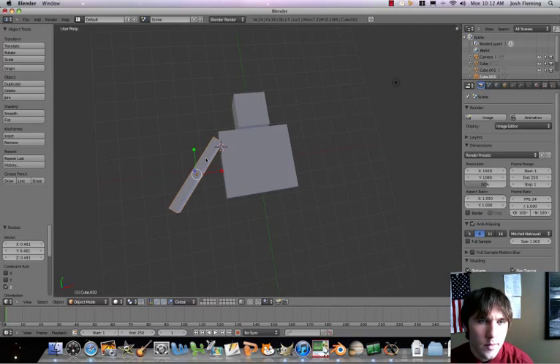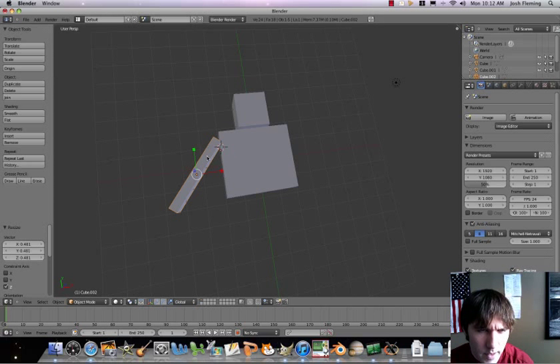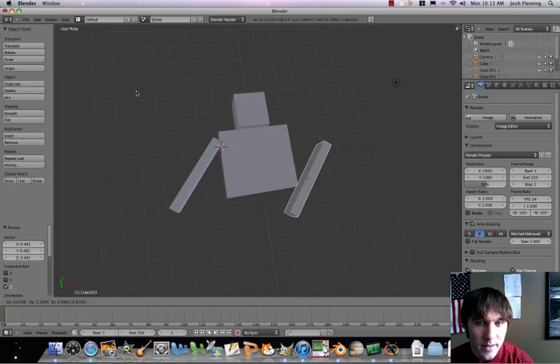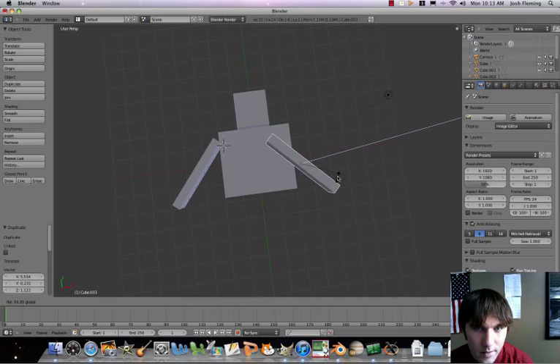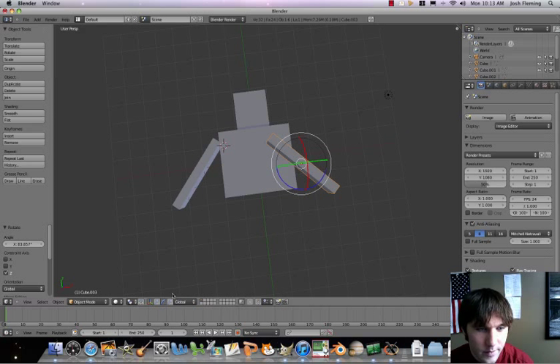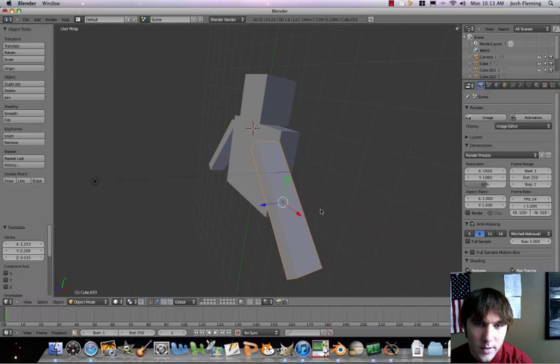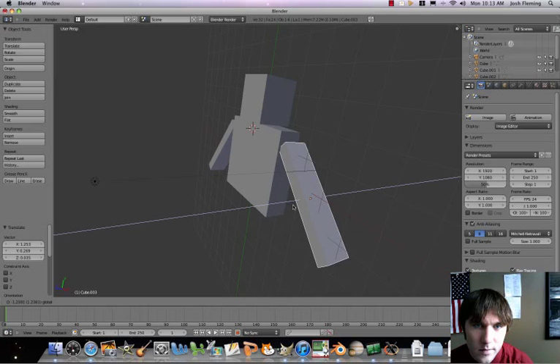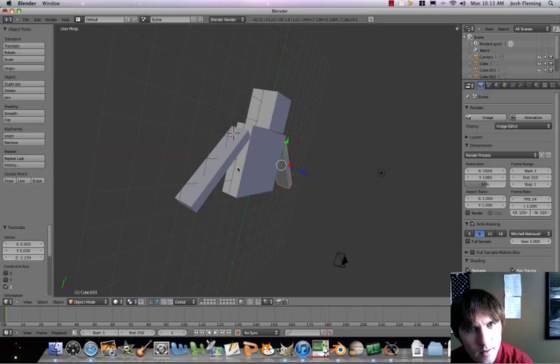We're going to select it and duplicate it — make sure it's got that orange outline, then click the duplicate button. Now we've got a second one exactly the same size. Let's rotate it so it faces the other direction, and move it into position. Let's move it down so it's flush. There we go.